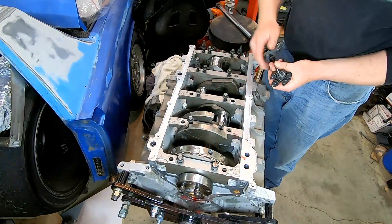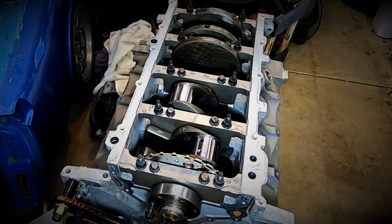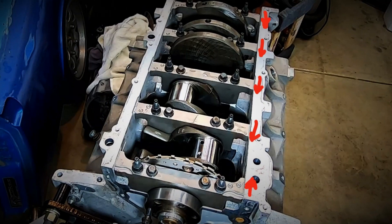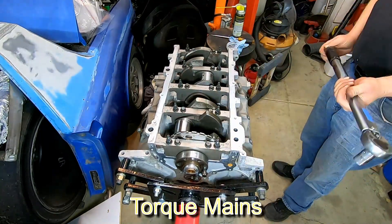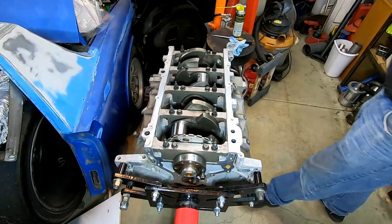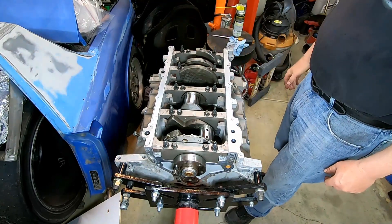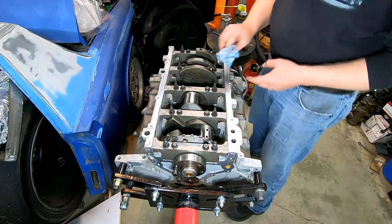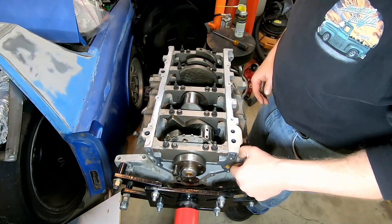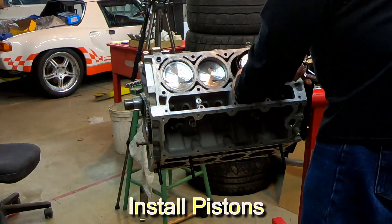The main caps have a kind of pointed section — they all point towards the rear, with the exception of the last one which points towards the front. Many guys have built these over the years and have a variety of ideas on torque values, but one accepted method is to put the two smaller center bolts at 65 foot-pounds, the two outer ones with studs at 55 foot-pounds, and then there are also two bolts that go into the sides of the block at around 25 foot-pounds.